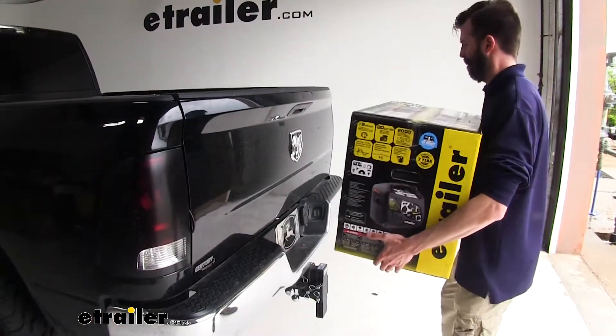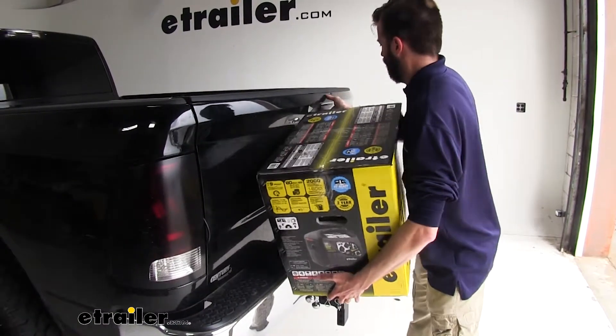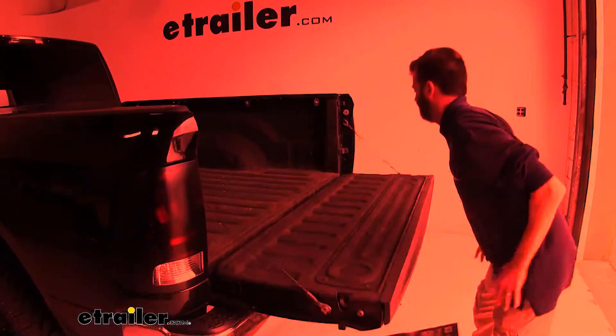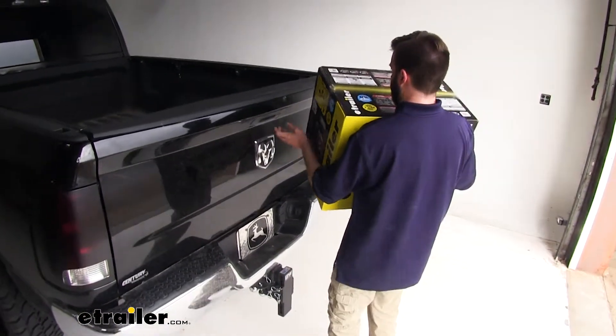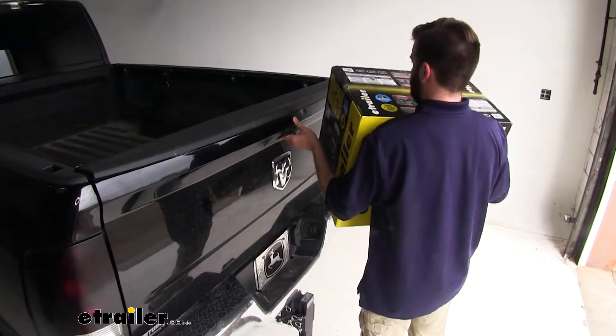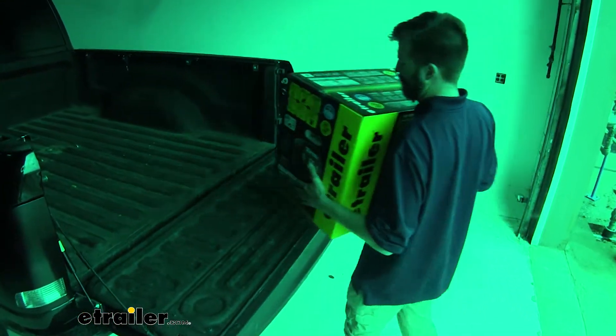We've all had those times when we are trying to open up the tailgate while carrying something and you can't hold the whole weight of the tailgate with one hand. Now you can see how much easier it is to open that tailgate and just let it drop and let the piston take the weight while you're still holding whatever you're holding.